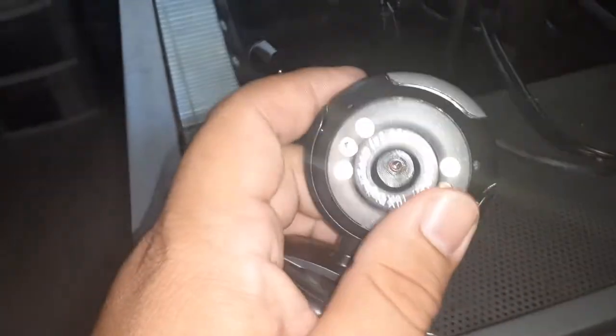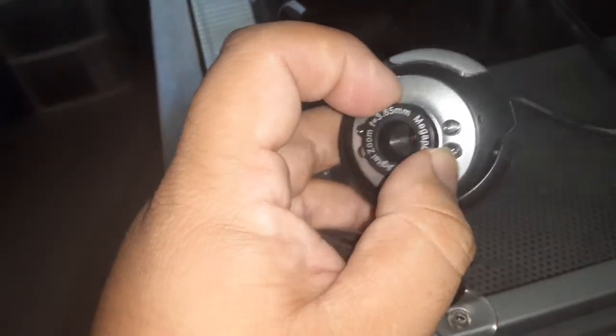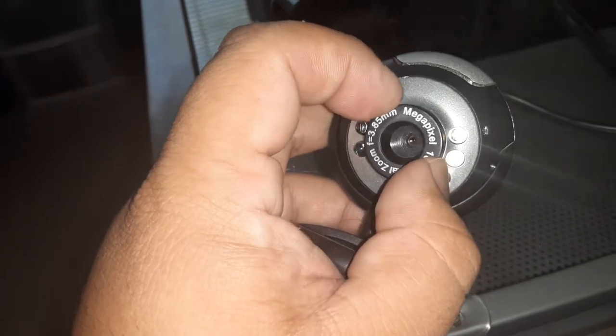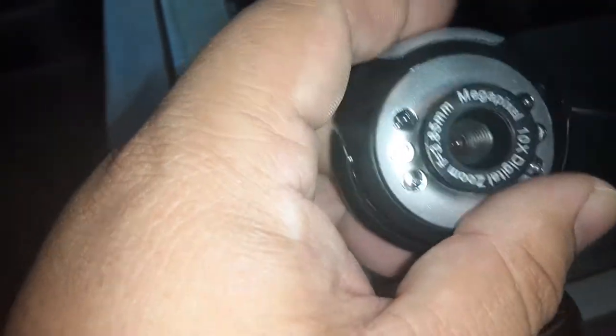This is a camera for a computer. If your computer doesn't come with a camera, like if you have an old computer, you can buy a camera for your computer — something like this. It's a megapixel camera.